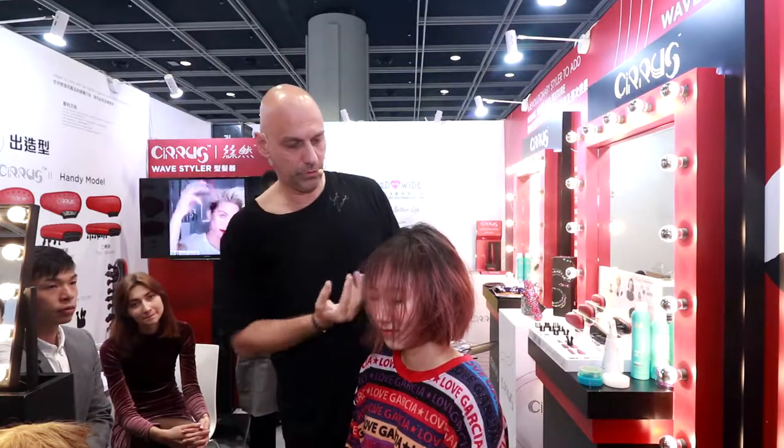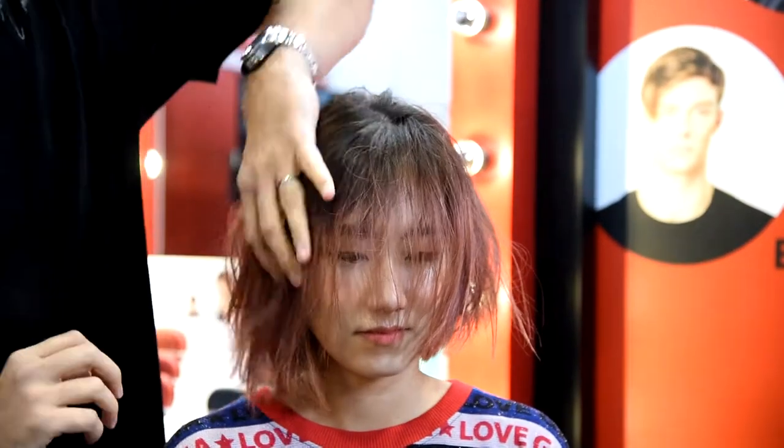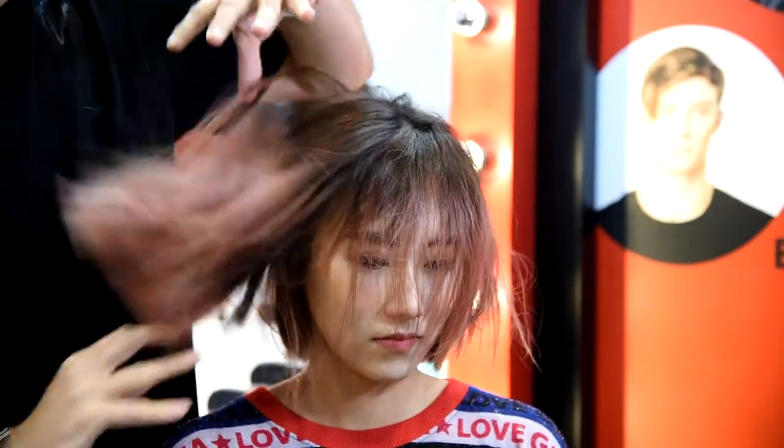The volume you want always underneath — you never need volume here, you need volume over here. That's what you want.